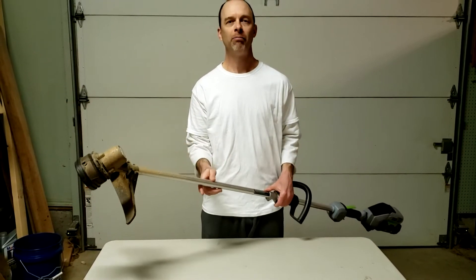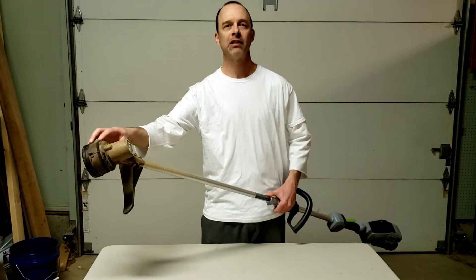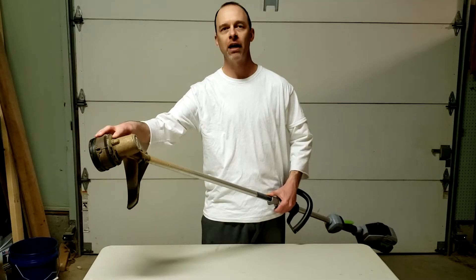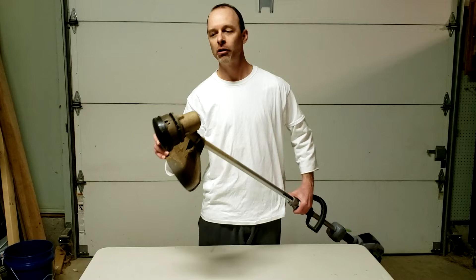I've had a number of people leave comments asking how to fix it when the string gets stuck inside — not just runs out, but the string gets stuck inside or won't extend. Let me show you how to fix that problem.